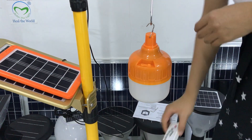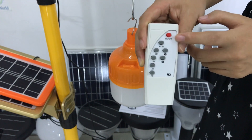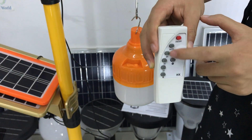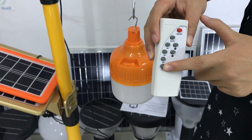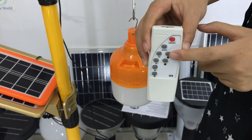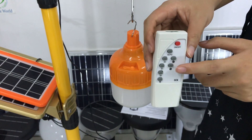You can also control the lamp with the remote control. This one is on-off, auto mode. These three are for time control. This is for half bright and full bright. This one is to increase brightness, and this one is to decrease brightness.